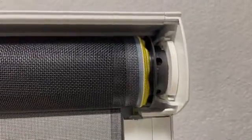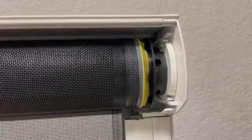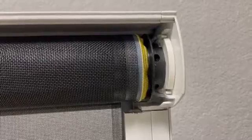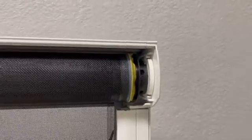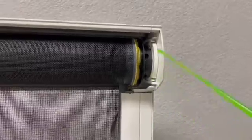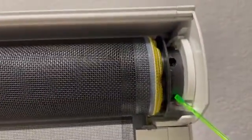This video is to show you how to configure the limits of our rolling shield motor. First, we're going to set up the lower limit. If you see, this little hole here is to set up the lower limit.